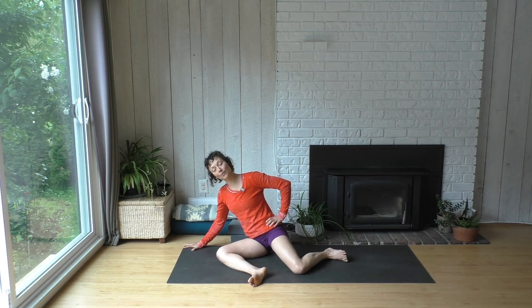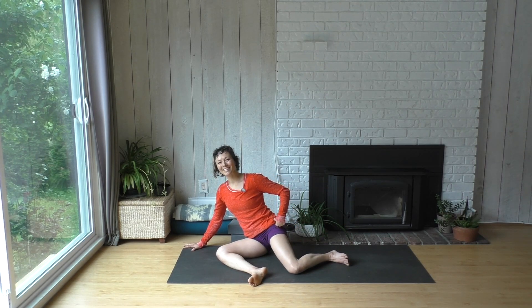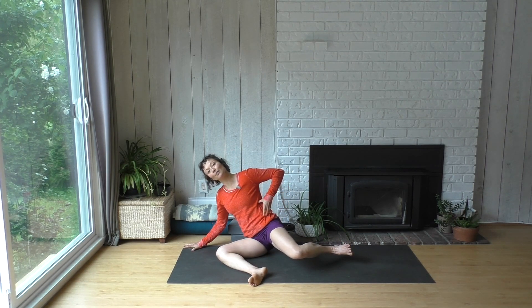Maybe hold it up there on the last one for a moment. Lean a little more over to the right, and then try to lift the whole unit of your shin off the ground for one, two, three. Maybe hold it up there. See if you can isolate your hip a little more than your side waist.